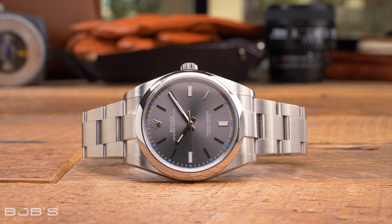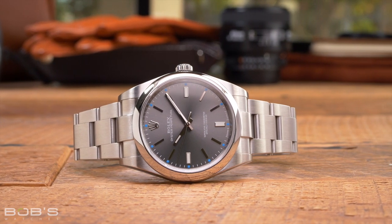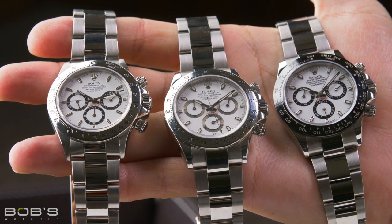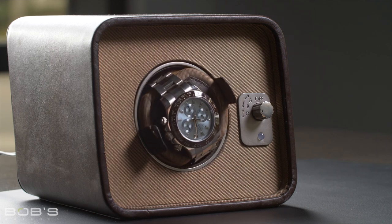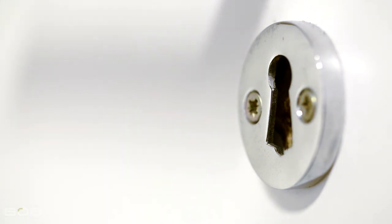Most watch enthusiasts own multiple timepieces, which means that they need a place to store them when they aren't being worn. Some people with only a couple watches simply keep the one they aren't wearing on their nightstand or dresser, while other collectors have elaborate storage systems that keep their watches fully wound and secured under lock and key. However, the perfect watch storage solution for one person isn't necessarily going to work for another, and there are a few factors to consider when deciding how to store your Rolex.